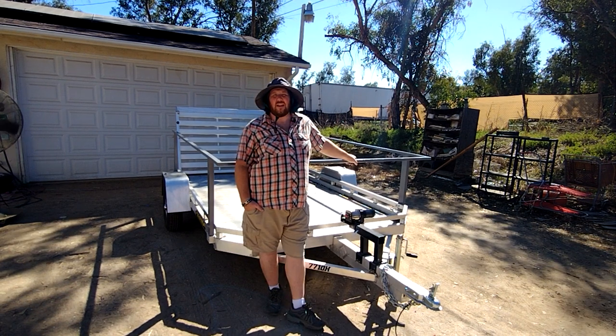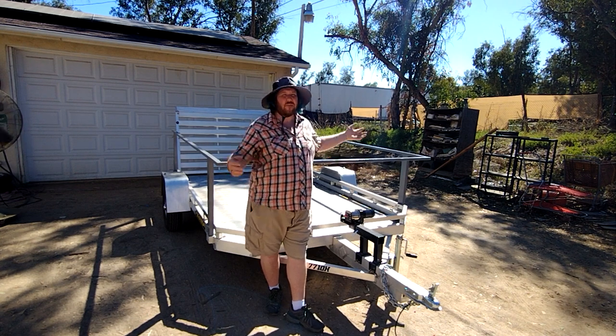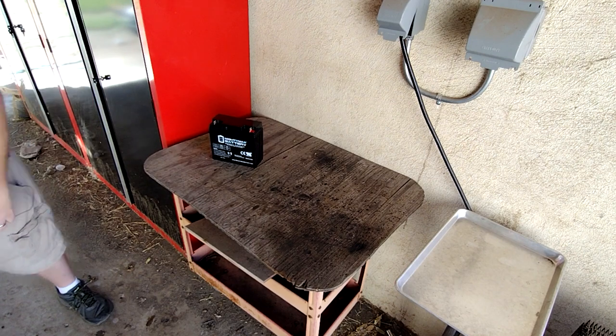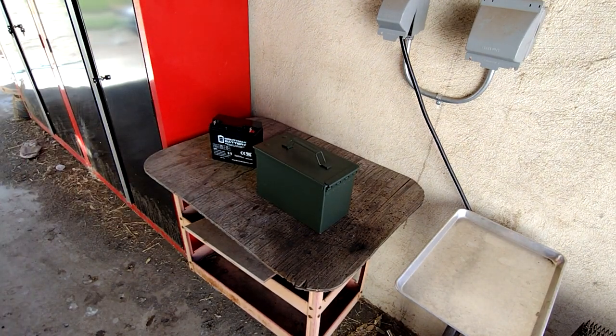Today I'm going to go ahead and install a battery, try to get this winch powered, and get everything finished. Since it's just a small winch, all I should need is this motorcycle battery, which fits in this ammo box from Harbor Freight.